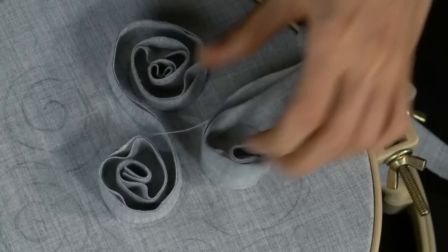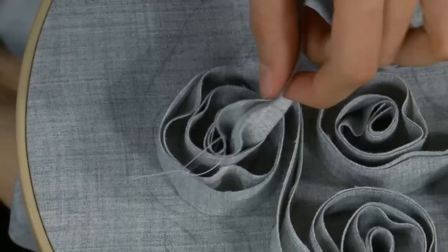You'll be inspired to apply this knowledge to your designs, such as a detail on collars, sleeves, pockets, as trim, or even as an entire garment. We'll see you next time.